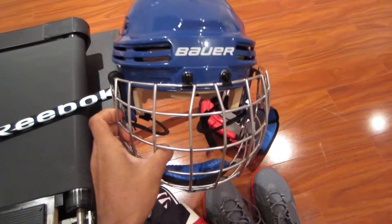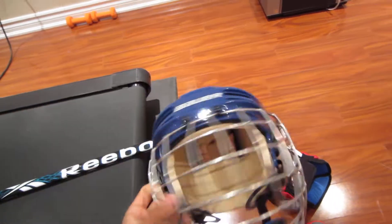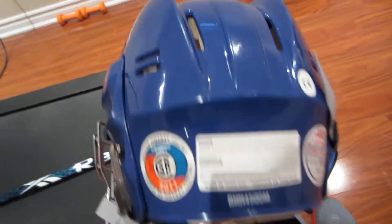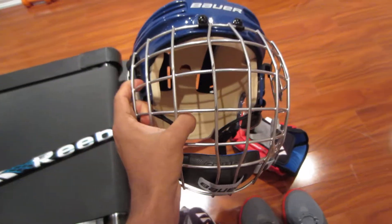Onto the bucket now — Bauer 4500. NHL players use this helmet, correct me if I'm wrong. Great foam in there, it'll do the job. Also picked it up on sale. Got all the stickers on there. I'm going to be using that.